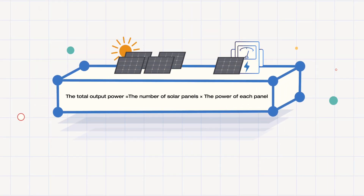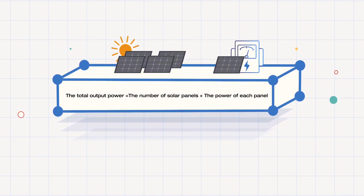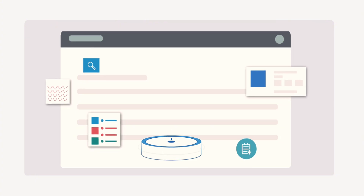Regardless of the connection method, the total output power is simply the number of solar panels multiplied by the power of each panel. Understanding the values for voltage and current will help you choose the correct connection method. So, how do you know the requirements for the total current and voltage?